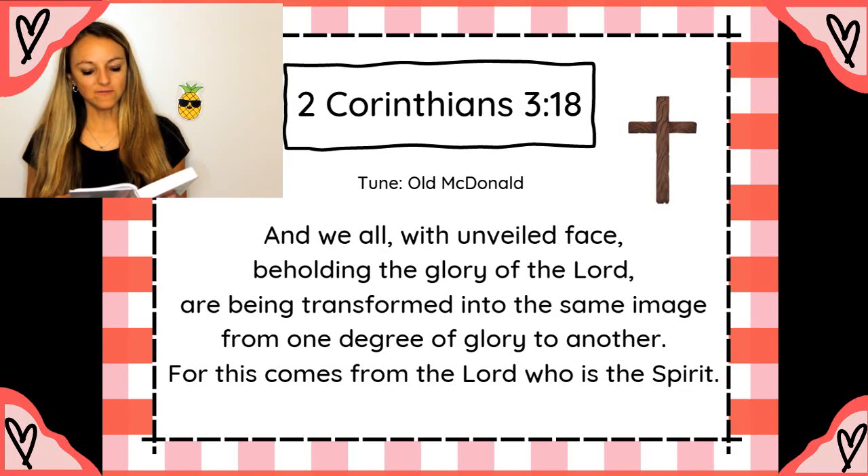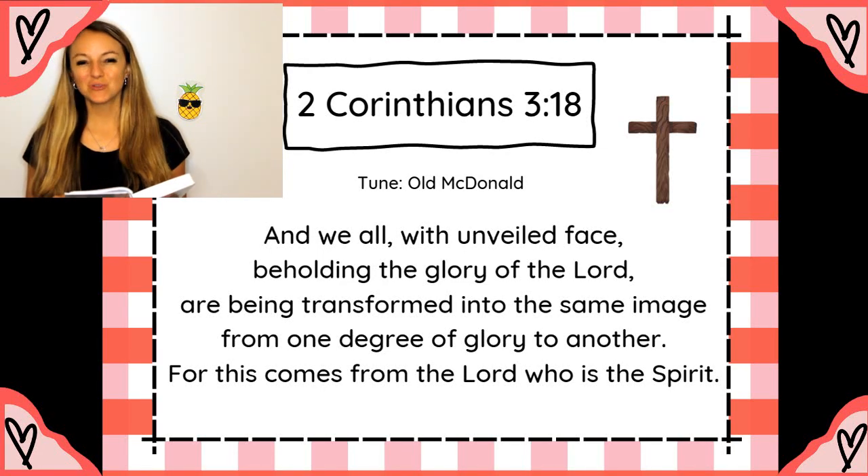And we all, with unveiled face, beholding the glory of the Lord, are being transformed into the same image, from one degree of glory to another. For this comes from the Lord, who is the Spirit. 2 Corinthians 3:18.